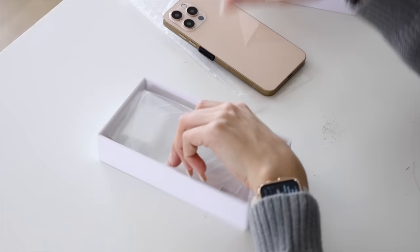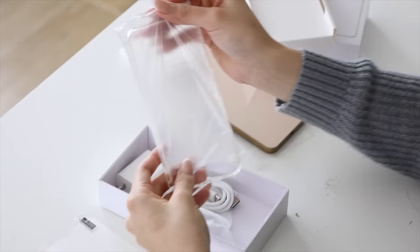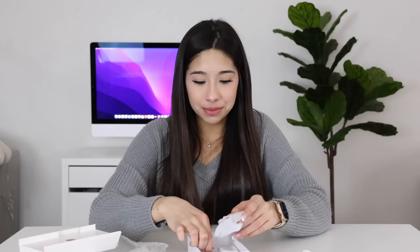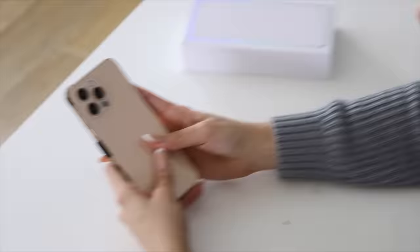Let's see what's inside this fake iPhone 14 box. It literally comes with a screen protector, an iPhone case, and headphones. This phone gives me more than Apple. We literally have wired headphones in here and also a charger. This thing comes with everything.